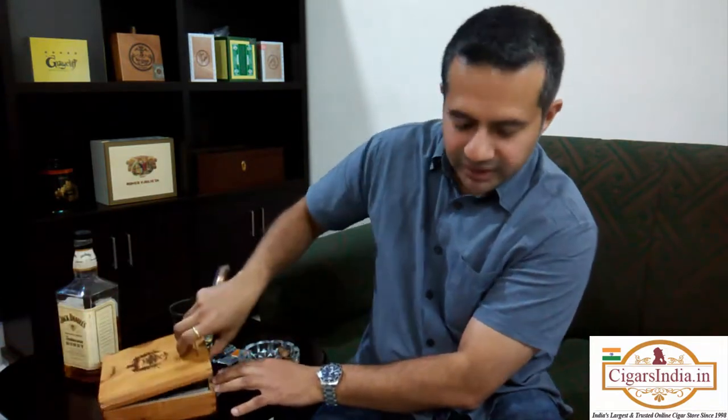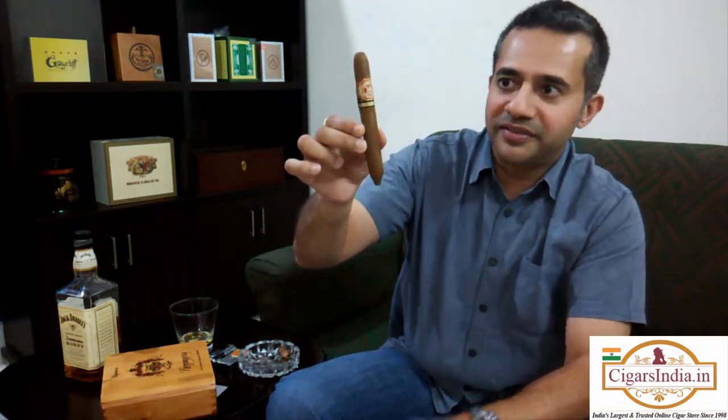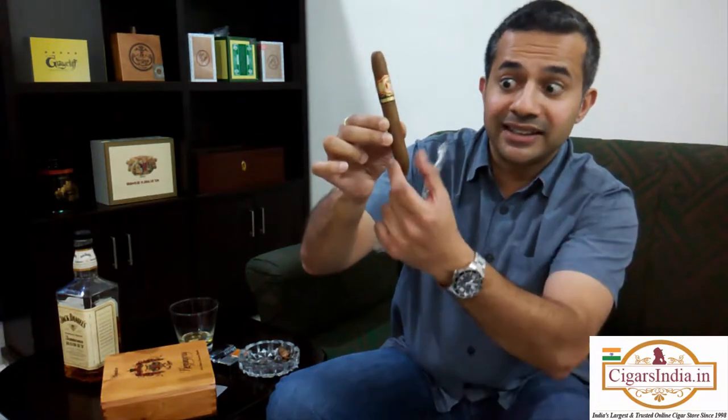This is the Arturo Fuente Hemingway series, and it's part of their Grand Reservo range. Its shape is what's known as a perfecto. Generally they're known as cigarros — oddly shaped cigars, not the parejos you typically expect. And this is an example of a perfecto in terms of size and shape.